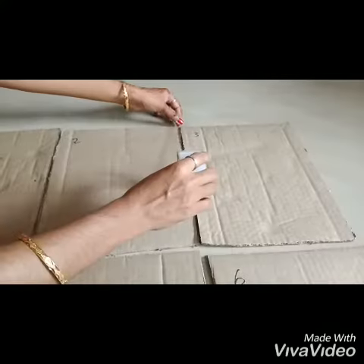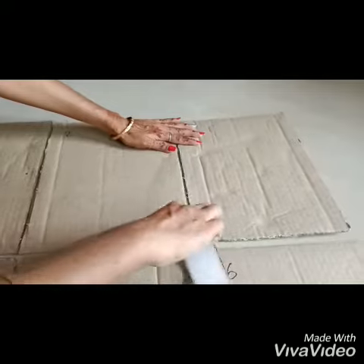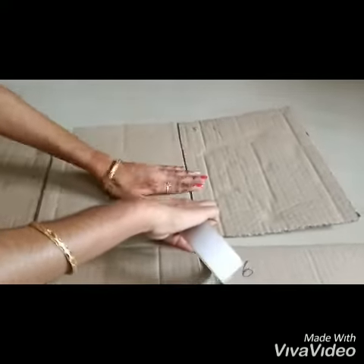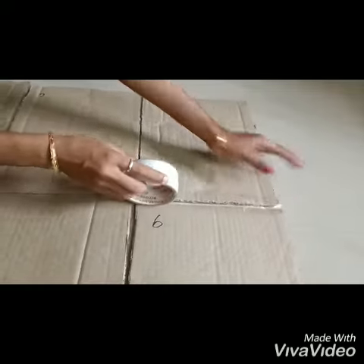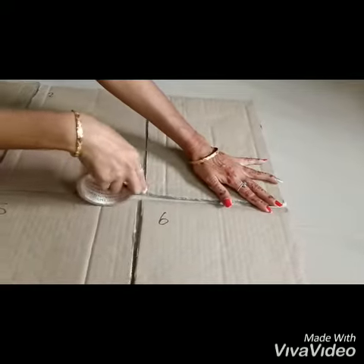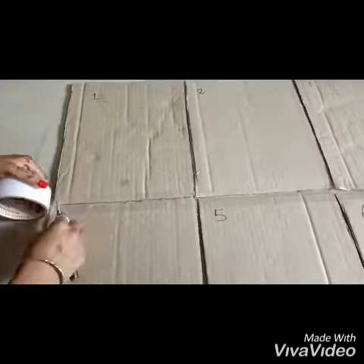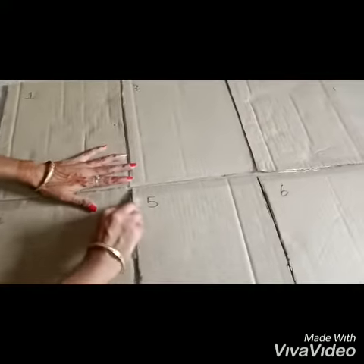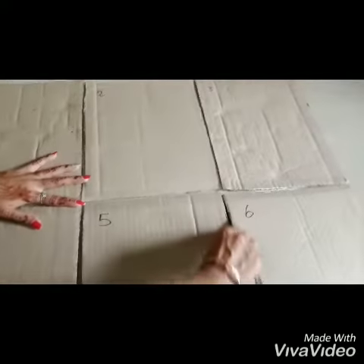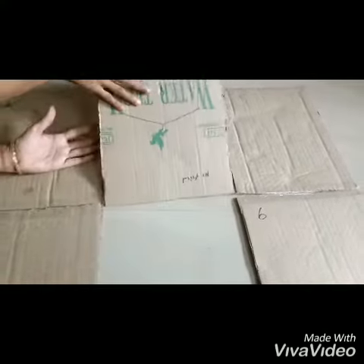We will cut a little gap. Put it in half. Clean it like this. Put it like this. Put it straight in half — so it's free and easy to fold.